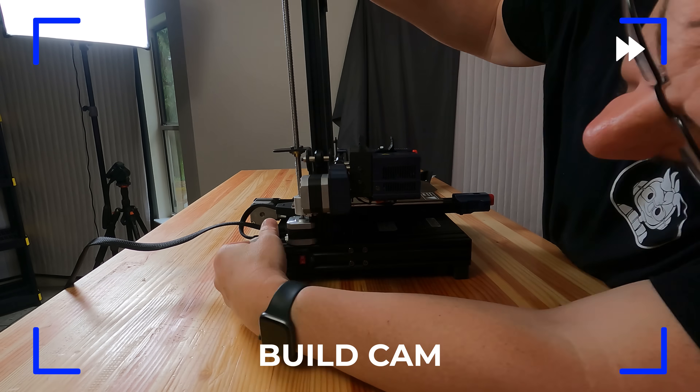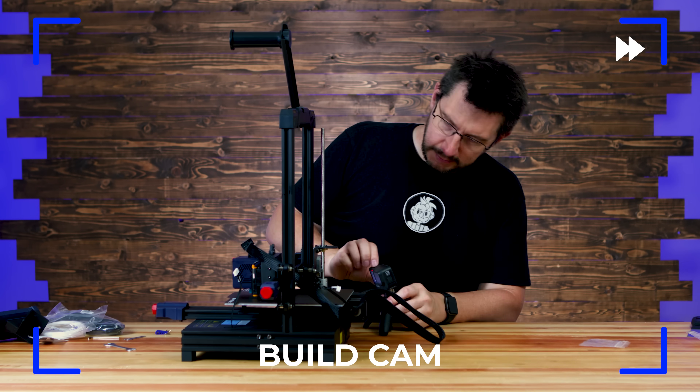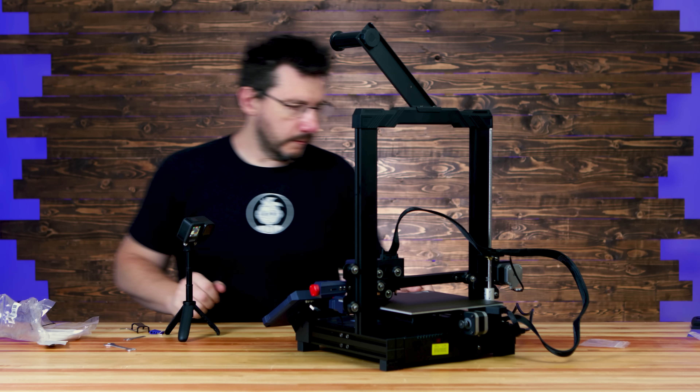Let's get it put together. The last thing to do is plug it in. Powering on in three, two, one.